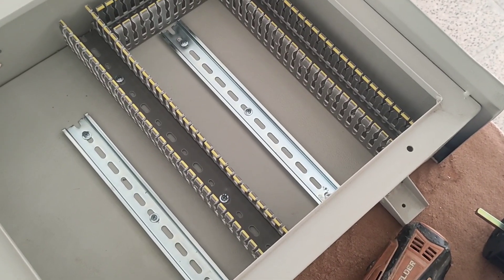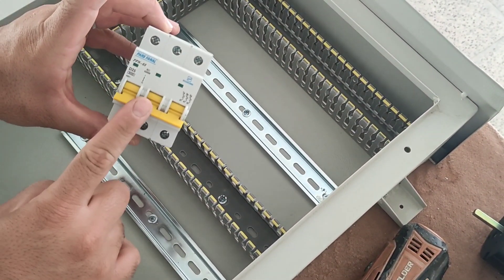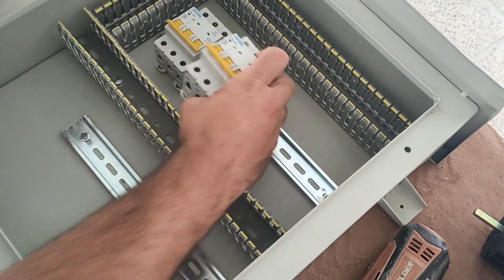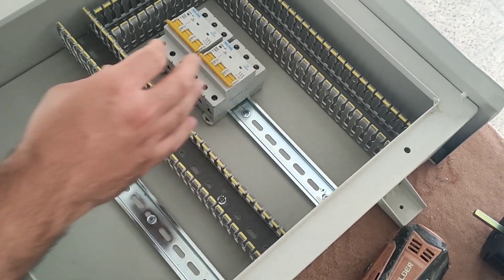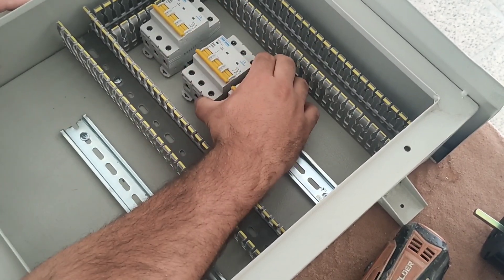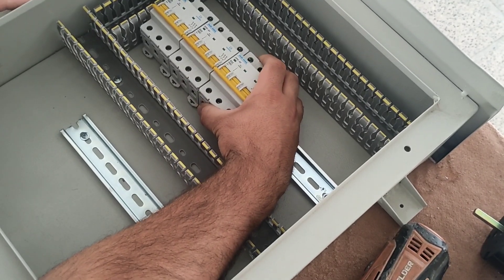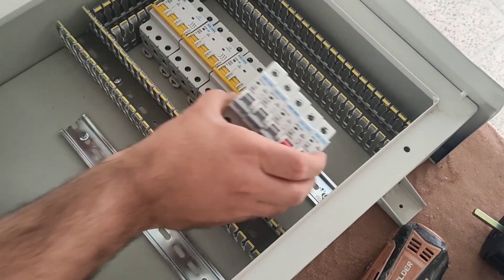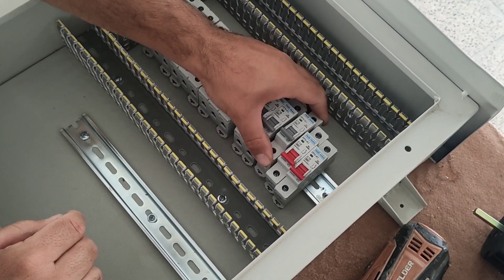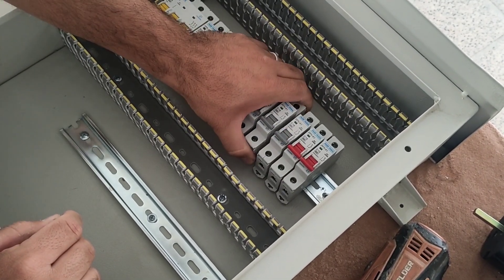As we said, this electrical panel encloses three 3-phase outputs and five single-phase outputs. For each 3-phase output, we use a 3-phase miniature switch. And for each single-phase output, we use a single-phase miniature switch. These switches protect the circuit against short circuit.